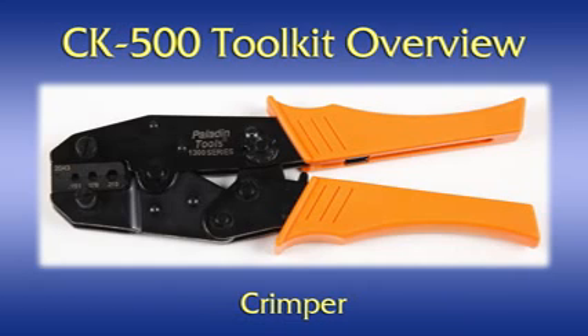Crimper. The crimper is a heavy duty hand tool that is used to create a strong strain-relieved mechanical connection between the fiber optic cable and the ST connector body. A series of two crimps first attaches the connector body to a crimp ring using the cable's aramid yarn as a strain relief element. The second crimp provides attachment of the crimp ring to the cable's outer jacket, thus providing a robust and reliable mechanical attachment of cable to connector.